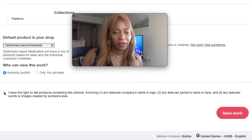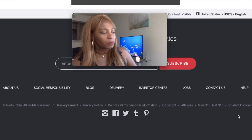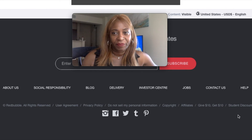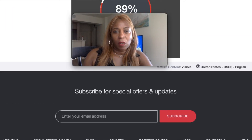You're going to select 'Digital' and then you have the rights to this, and then save your work. That's really all you have to do — it's not rocket science, you just got to make sure that the size is right.